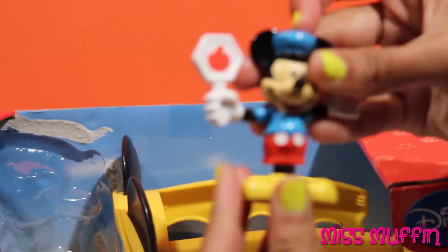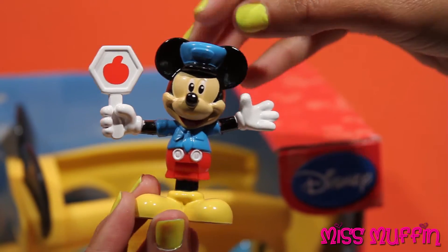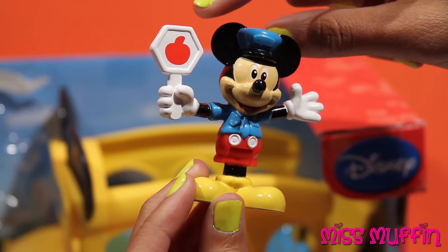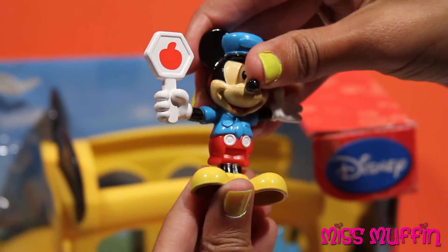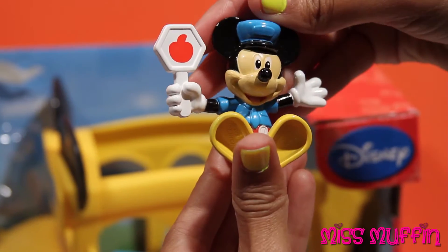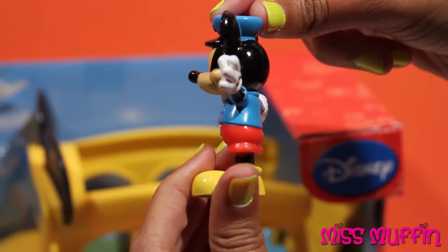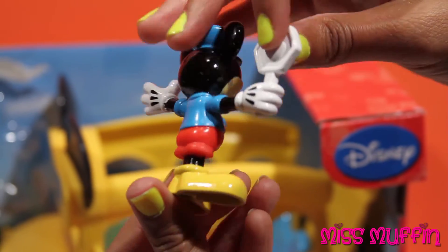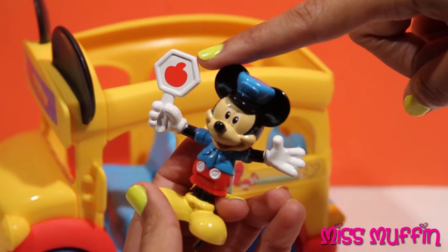Here we have Mickey Mouse — hi guys! And he's got his little stop sign. Looks like it's shaped like an apple. And he can sit. So Mickey is a crossing guard, and that's why he has this little stop sign.